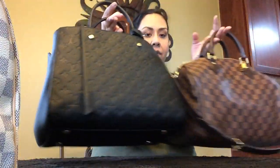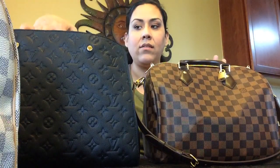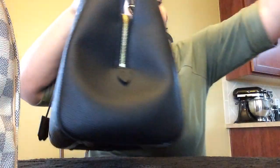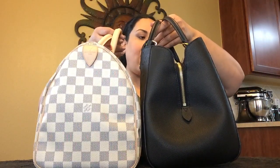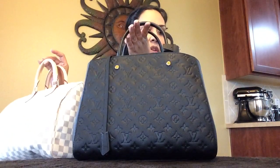As far as length, the Montaigne is 13 and a half inches and the Speedy 30 is just over 11 inches in length, so the Montaigne is about 2 inches longer than the Speedy 30. The Speedy 30 and Montaigne GM are alike in depth — both 7 inches. For the Montaigne GM and the Speedy 35, the Speedy 35 is half an inch more in depth, and the Montaigne is 13 and a half inches in length versus 14 inches for the Speedy 35, so the Speedy 35 is half an inch longer.